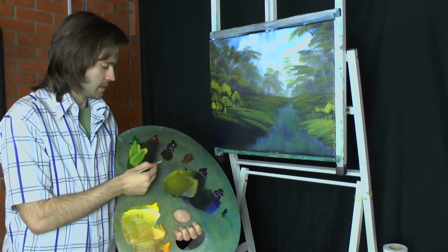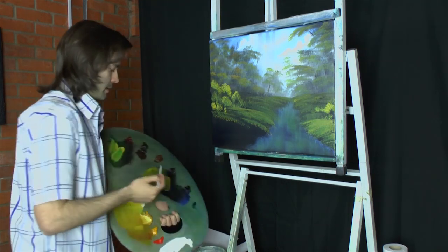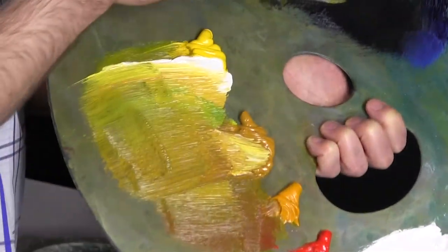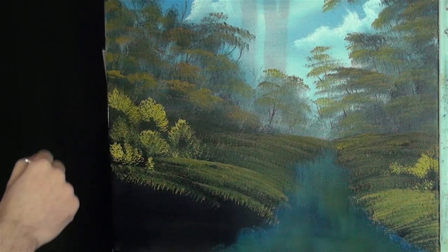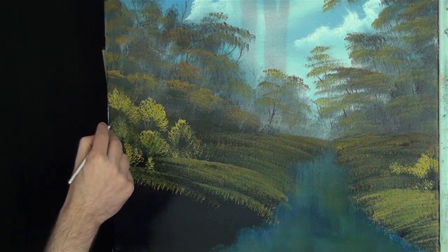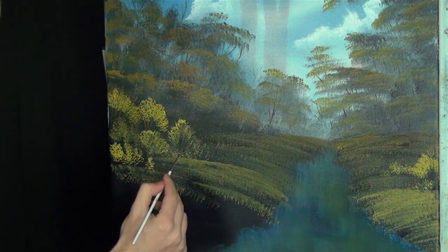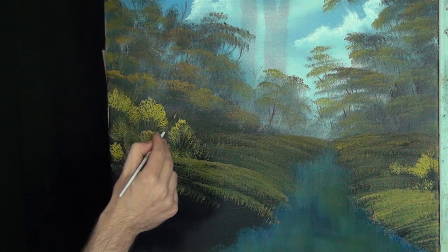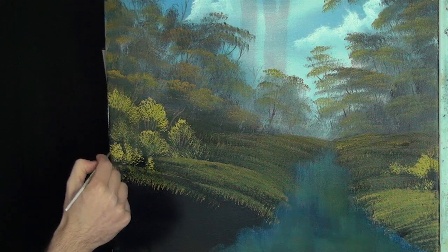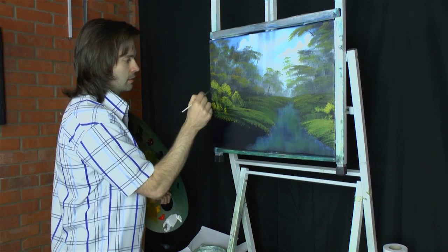Let's just put in a few little sticks and twigs in amongst this bit. Go into some of the browns, a little bit of paint thinner — both the browns — and let's grab a little bit of white just so we can see this. Let's put in a few little sticks and twigs in here. We don't know exactly where they are.